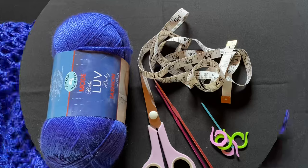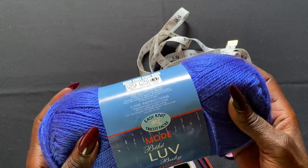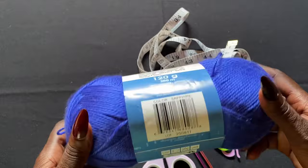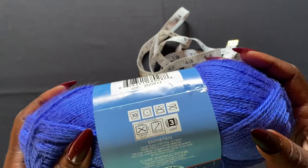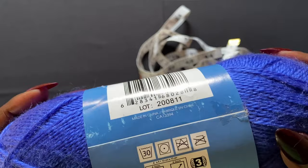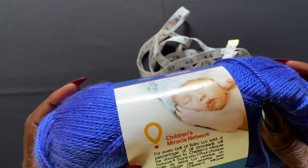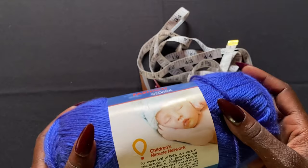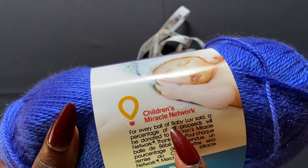Before we get started I'm going to show you the materials I'm using. We have this nice soft blue yarn — a little bit darker than baby blue. This yarn is called Love Baby Fashion Georgia, it's an easy knit yarn with a recommended hook size of 4 millimeter. It's a lightweight number three, 100% acrylic, and 120 grams per skein. On the label it says for every ball of yarn sold, a percentage of proceeds will be donated to Children's Miracle Network.